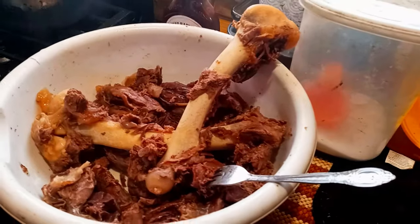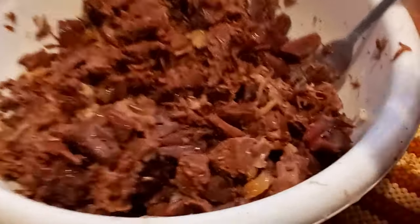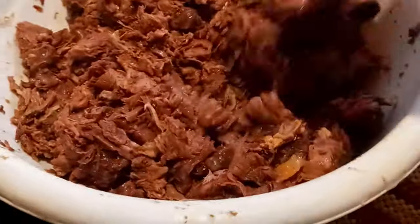Get all that meat off them bones. Look at all that meat that would have been wasted — any other time just throwing the bones away.